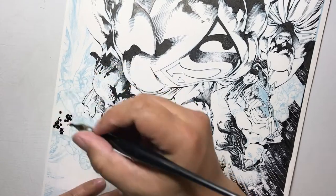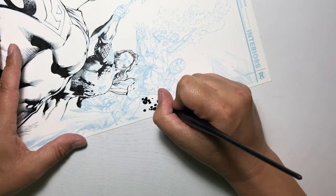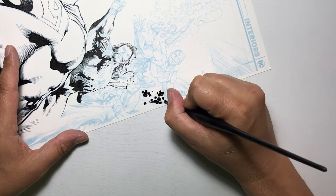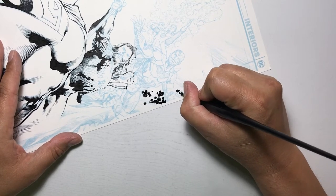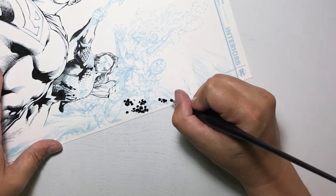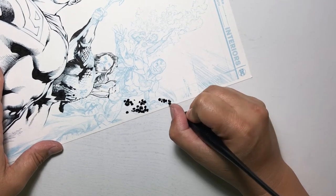The harder you press down with more pressure, the larger the circle you're going to get. If you have a larger amount of ink and press down harder, it's going to spread wider. With a little less ink and less pressure, you're going to get a smaller circle.